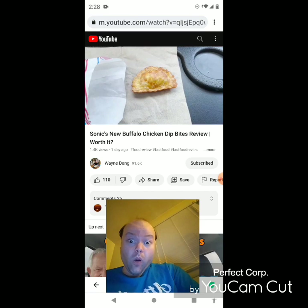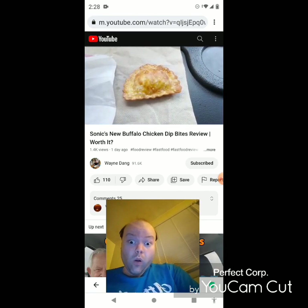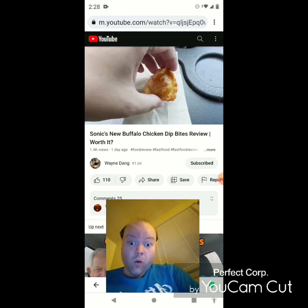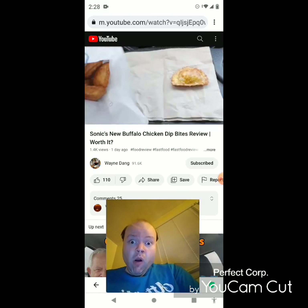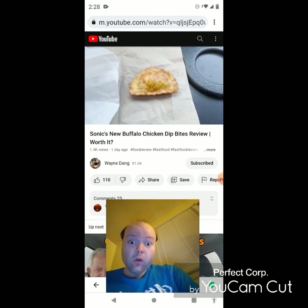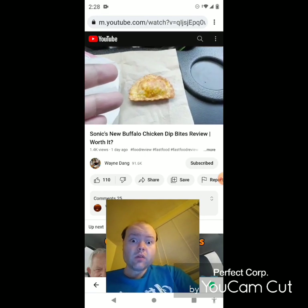So this is the moment you've been waiting for. This is Sonic's new Buffalo Chicken Dipping Bites. As you can see, it looks absolutely beautiful. Literally, it looks like a ravioli type of thing — it's fried, crispy, super golden brown, stuffed nicely. Inside, it's supposed to be juicy chicken, Buffalo sauce, and melted cheddar cheese. Oh, that sounds absolutely delicious. It's literally like a ravioli except fried.